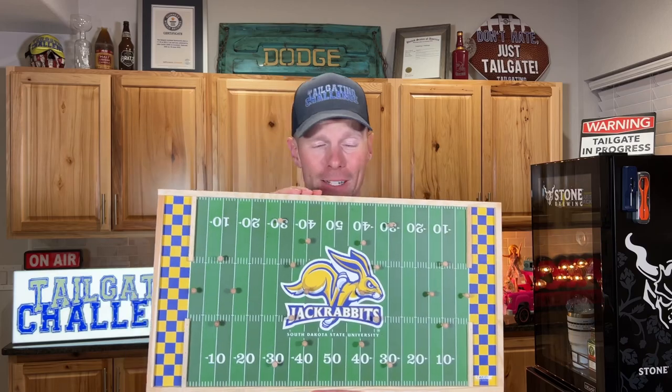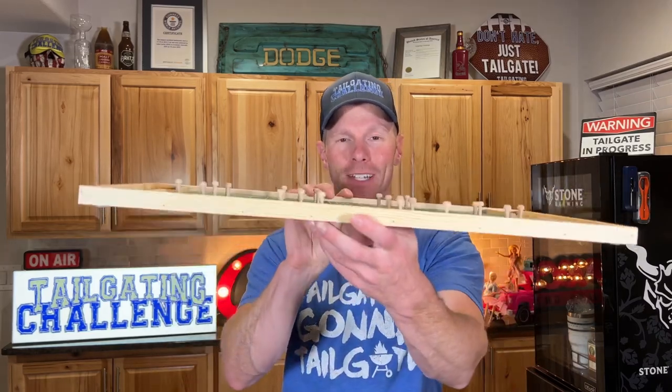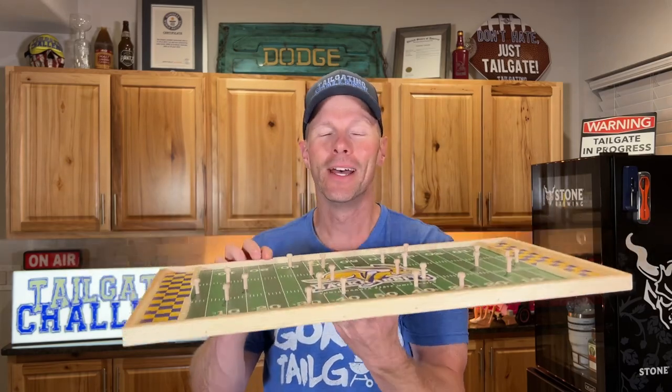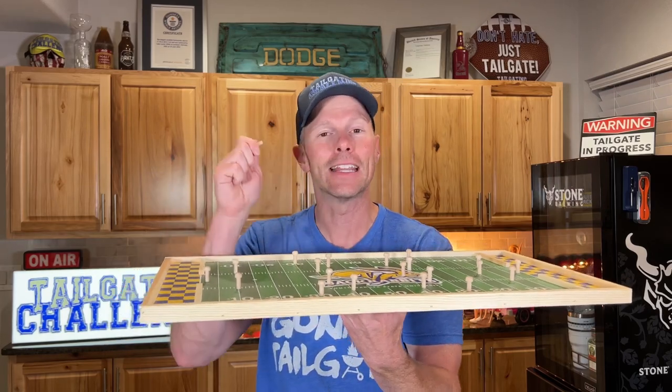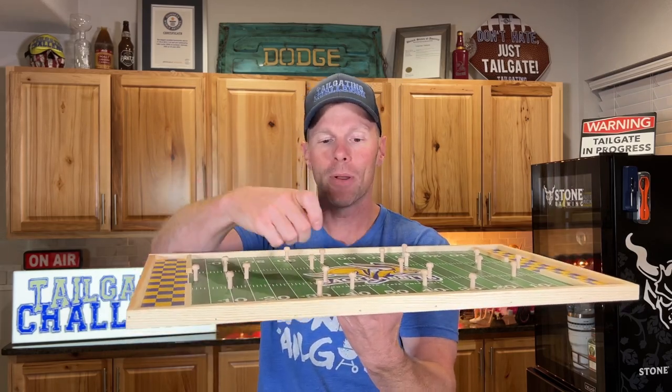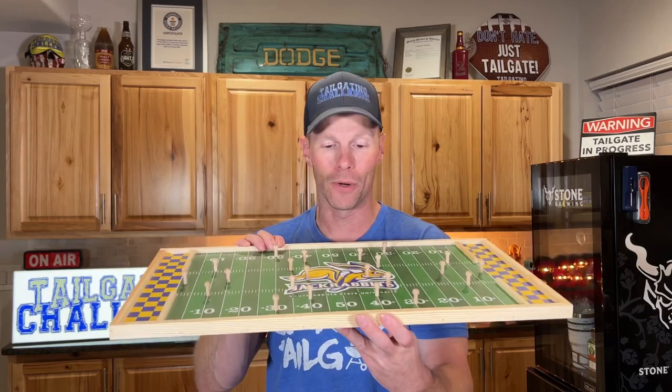This is Flick Board right here. We had a lot of fun with it. It's a great looking game — you can hang it on your wall. There's a level of challenge to it. And with all the pegs you see on here too, this is a full setup. If you just get started and it's a little too much, take a few of the pegs out to make it a little bit easier for you and your opponent as you get started learning how to play Flick Board.